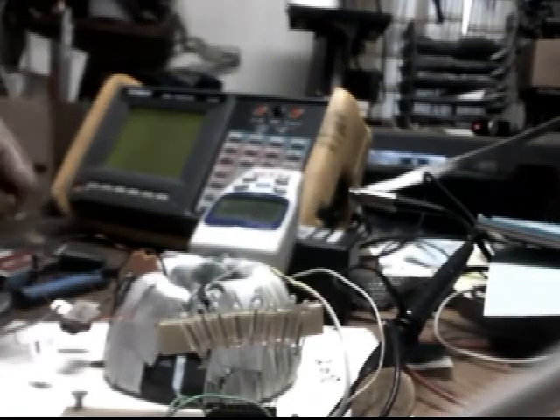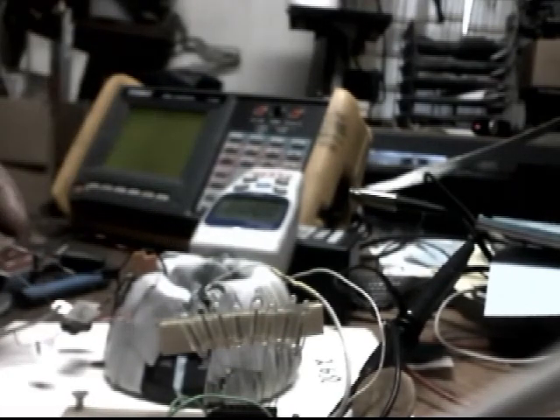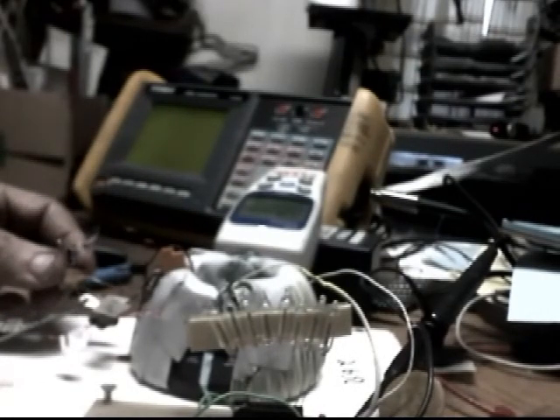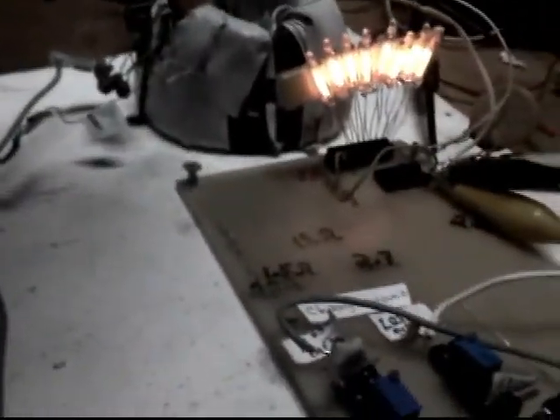That's how I start it — put this capacitor in here until it gets started. But yeah, I heard that core in there popping.